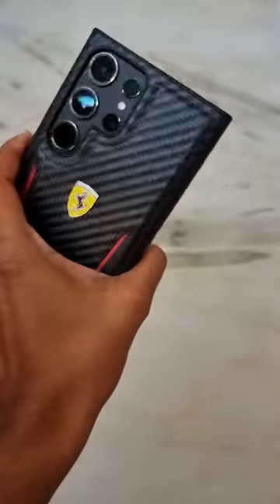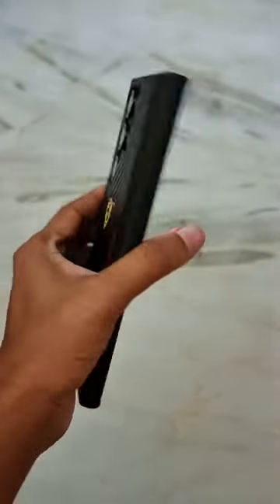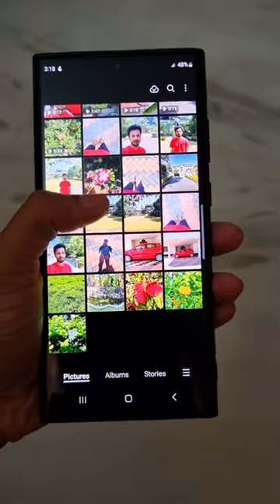Hey guys, I have the latest Samsung Galaxy S23 Ultra with me and I am going to show you two features that we can use in the gallery app.